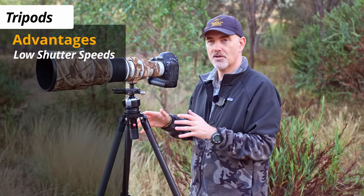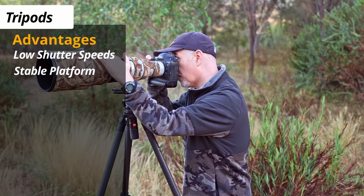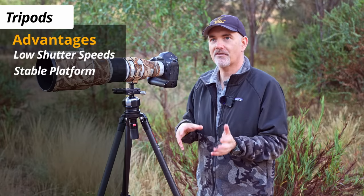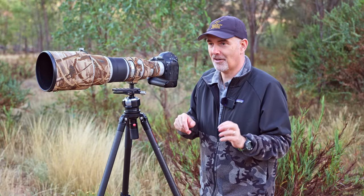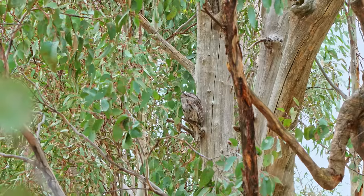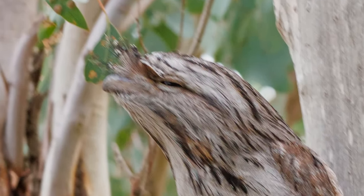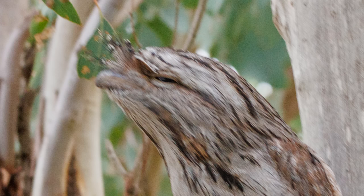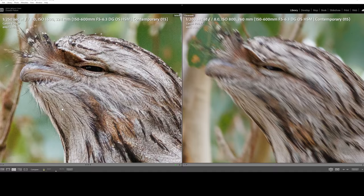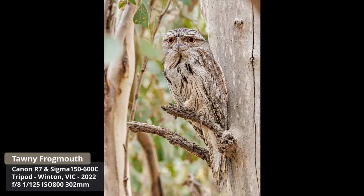The obvious advantage of tripods is shooting at slower shutter speeds and removing motion blur. If you've got a good tripod it's very stable and you can shoot at lower shutter speeds. I remember a clear example shooting the Sigma 150-600 — there was a tawny frogmouth in a tree and I was waiting for it to open its eyes. My arms fatigued, it finally opened its eyes, I rattled off shots but most were soft. I went back, got the tripod, waited, and the majority were sharp. It was night and day — especially in low light at low shutter speeds.